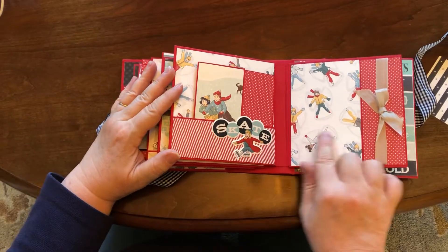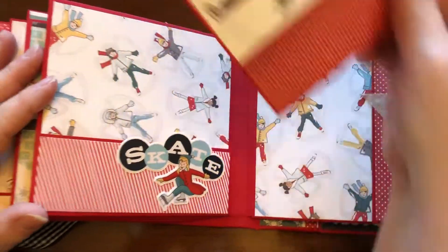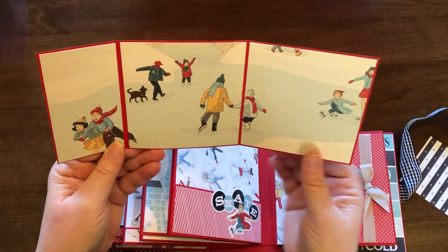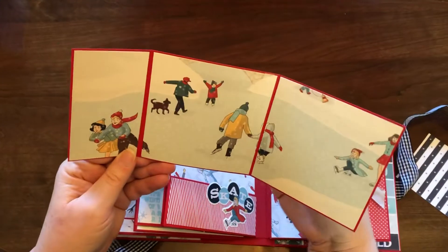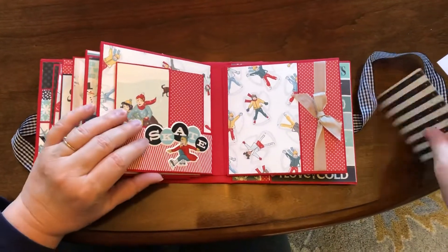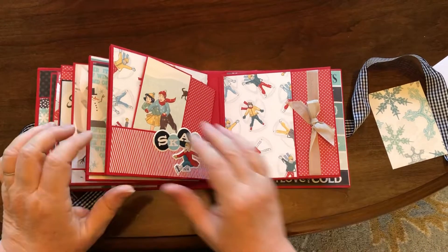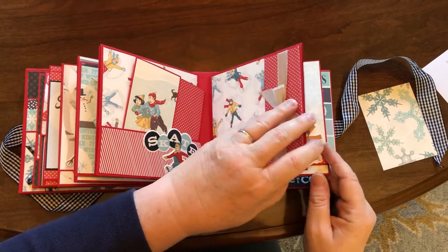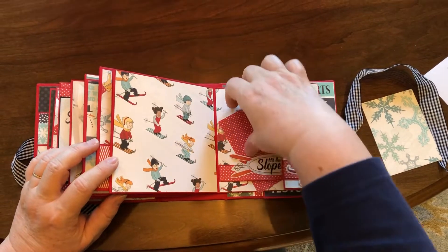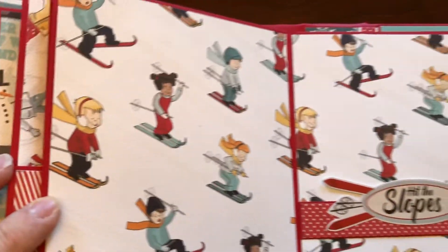This is a sticker, and this is one of my favorite papers — it's little kids doing snow angels. Then this opens up — I love that too — into a little spread, one of their scenes. I think the houses I had earlier were the top of the scene that goes in there. This is a tuck spot, so something will go there. And then I put the magnet in the wrong spot, but this is sort of the ski page, and those little ski people I thought were really cute.